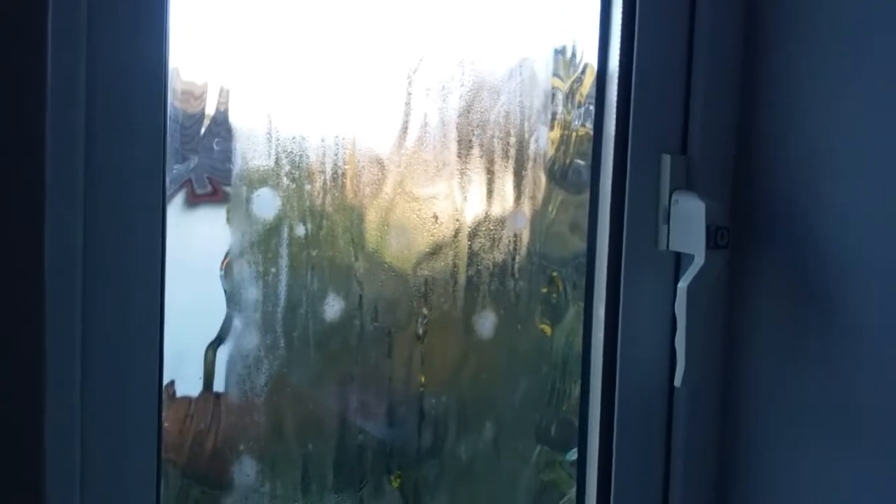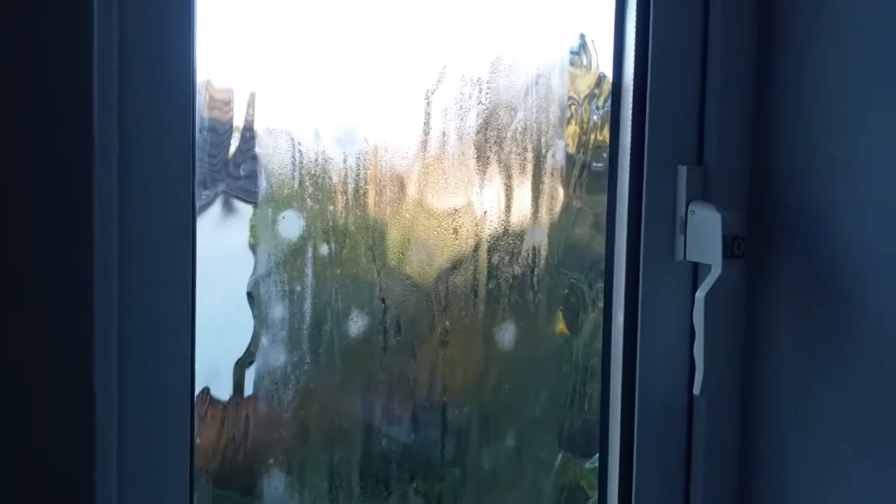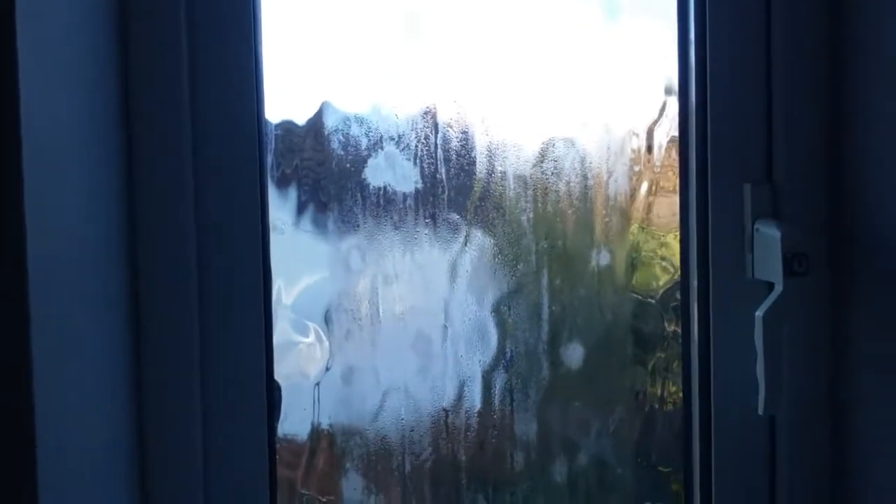It's just a naturally occurring phenomenon. Some people have their double glazing done and think there's a problem with the windows, so they get the installers back. The installers just have to go through the process of explaining what this is and why it happens. There's probably no way around it, though you might be able to get some sort of treatment for the outside to help stop the condensation forming.